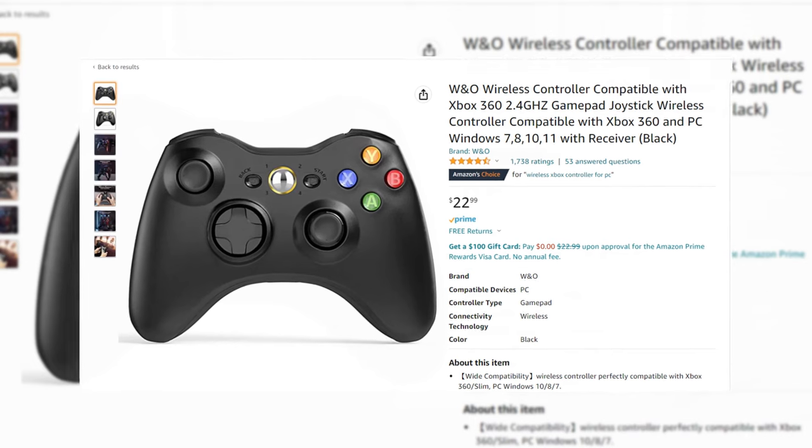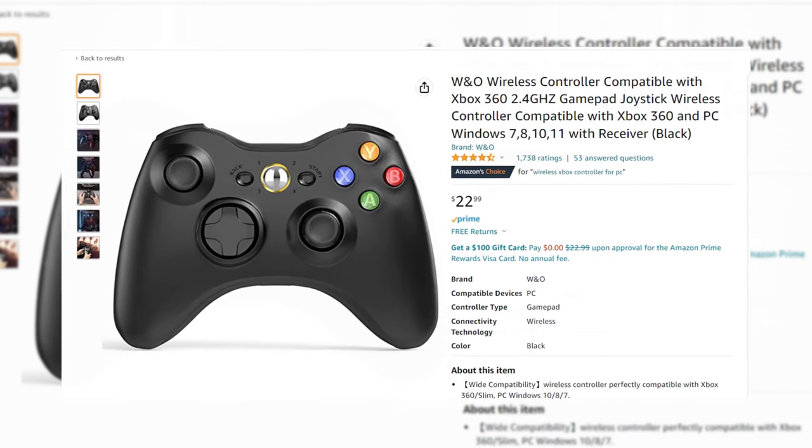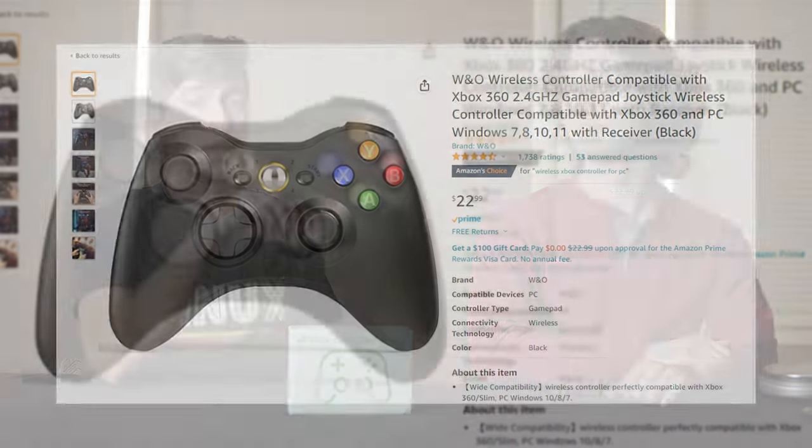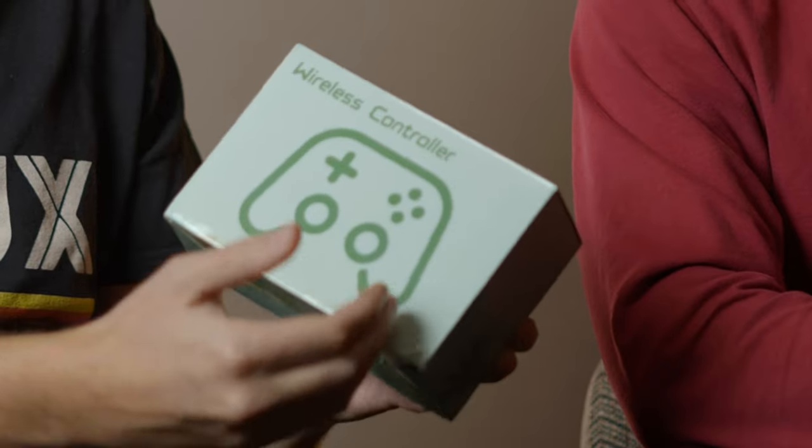Jack, I'll give you one guess as to the name of this gamepad. I'd say it's the Li... Incorrect. It's the W&O wireless controller compatible with Xbox 360, 2.4 gigahertz gamepad joystick, wireless controller compatible with Xbox 360, and PC Windows 7, 8, 10, 11 with receiver black — otherwise known as the wireless controller. And so you're not confused, it is indeed a wireless controller.